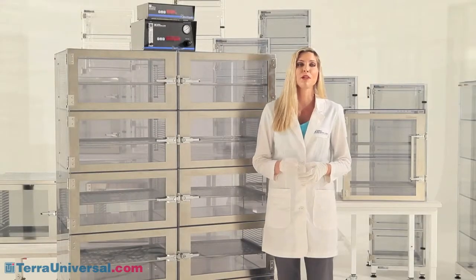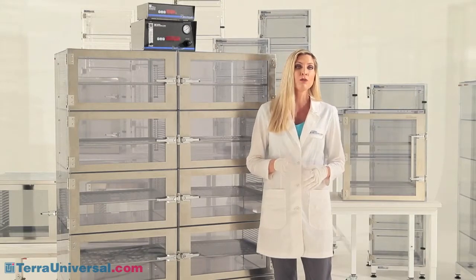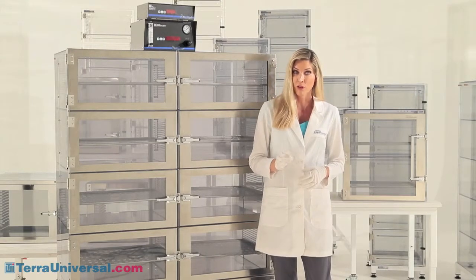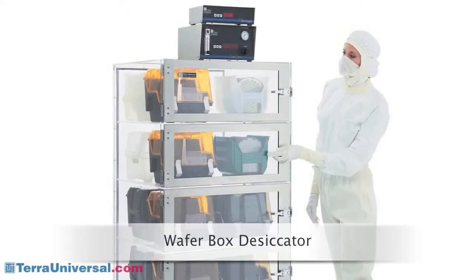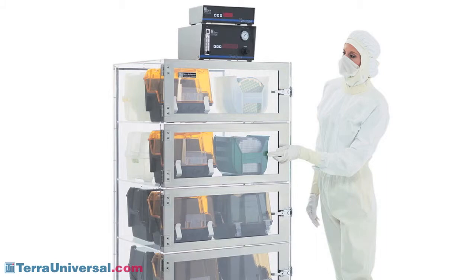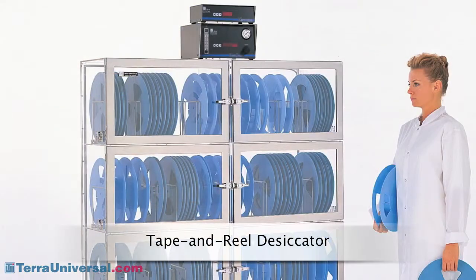Adjust-A-Shelf desiccators come in many chamber sizes and configurations. Benchtop models include from one to six chambers. Floor mount units have from four to ten chambers. Terra offers other plastic models specially sized to optimize access to particular parts, like wafer boats, kitting trays, or semiconductor storage reels.